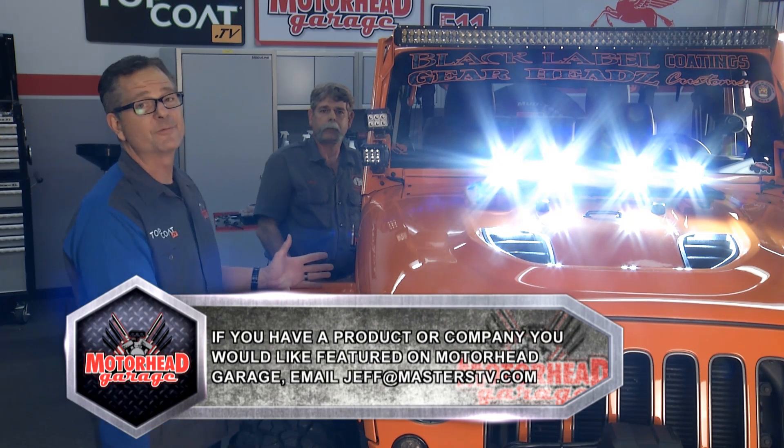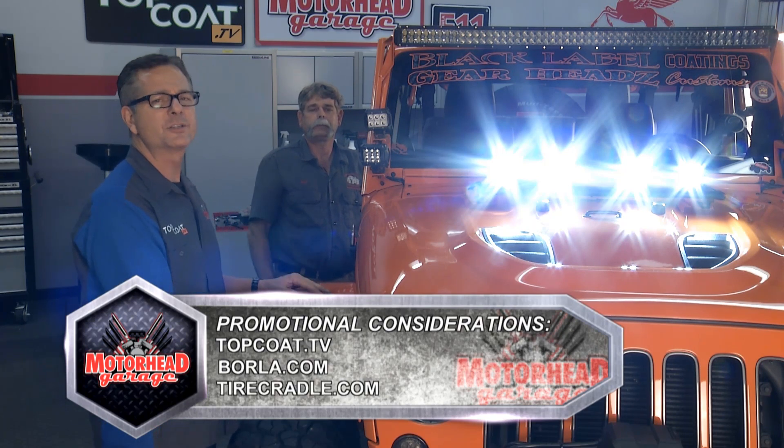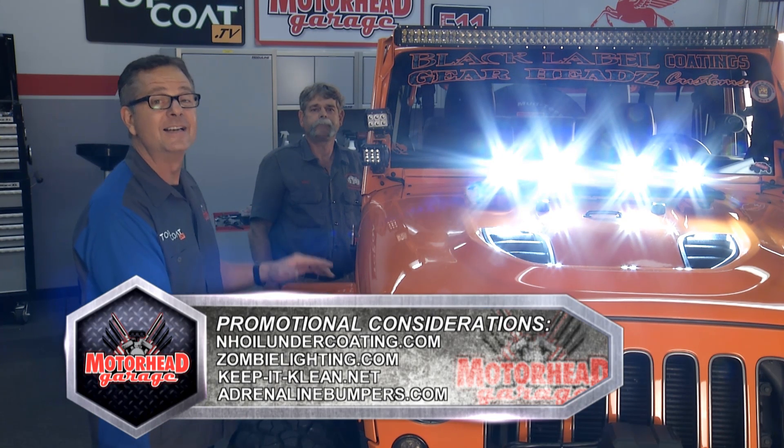Folks, we're out of time for today. We had a great time here at Motorhead Garage and we sure hope you did too. If you've got a cool product you want to get on, just email jeff at masterstv.com. We'll see you next week for more Motorhead Garage presented by Top Coat.